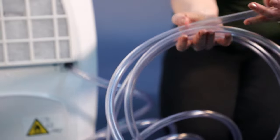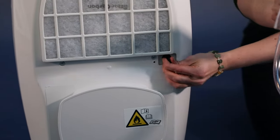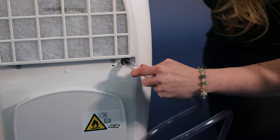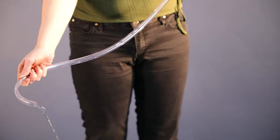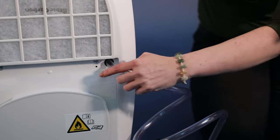An alternative way to remove the water is to use a permanent drainage kit. The permanent drainage kit can be added by removing this stopper, connecting the pipe, and then the water collected simply drains away down a sink or through a window. The drainage kit is an optional accessory that can be purchased.